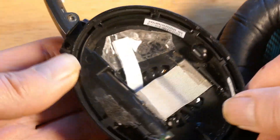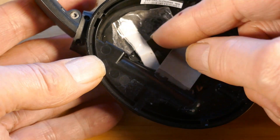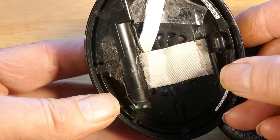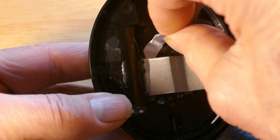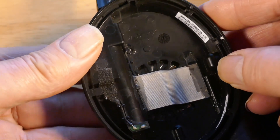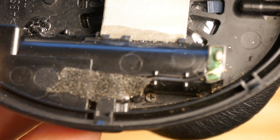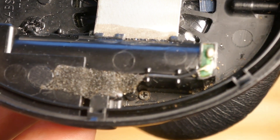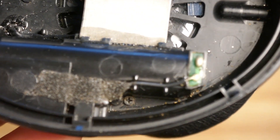One suggestion you'll find online is to put some paper in the slot to repair the speaker, but unfortunately that only works for a very short period of time. What we're going to do is fix it properly. The speakers go bad, which is why the paper trick works briefly.